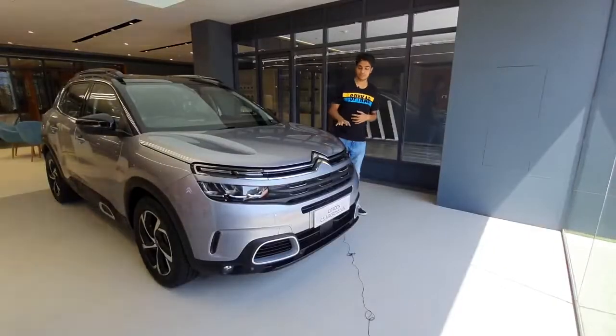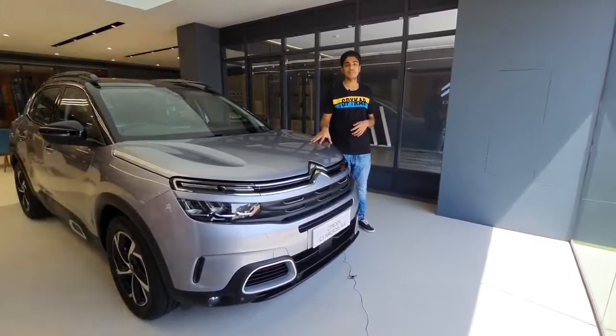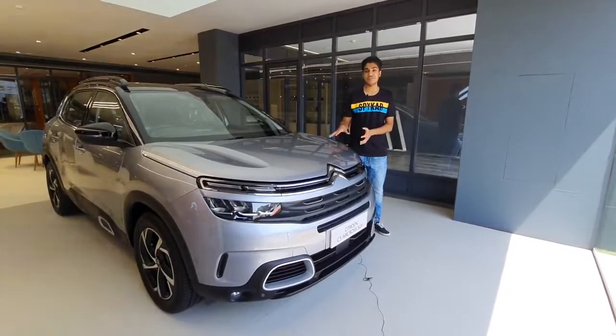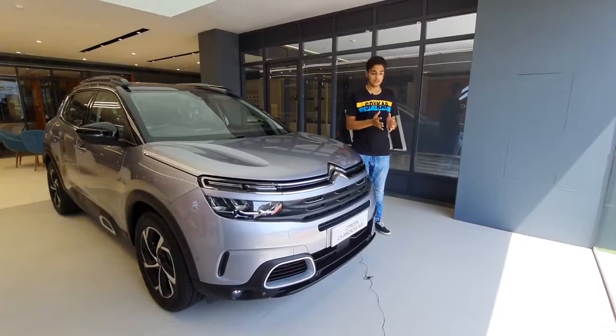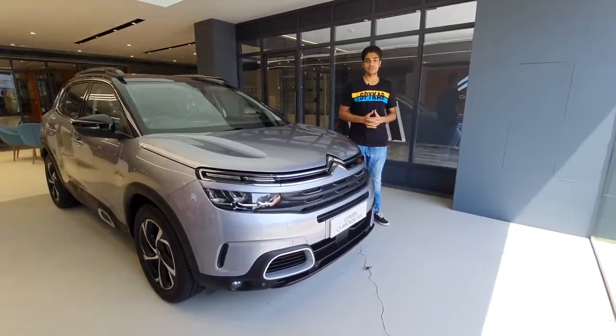That was all about the Citroen C5 Aircross. This particular Shine variant is priced at rupees 33 lakh 78 thousand ex-showroom India. Comment on what was your favourite feature and your thoughts on the car. Please do like, share, and subscribe the channel and get notified for all upcoming videos. Thank you so much.